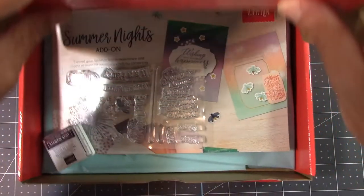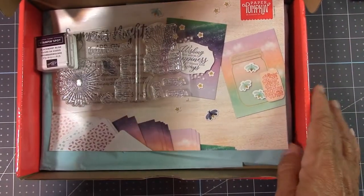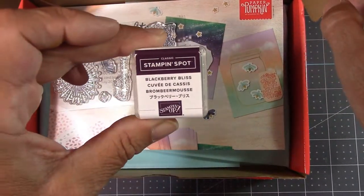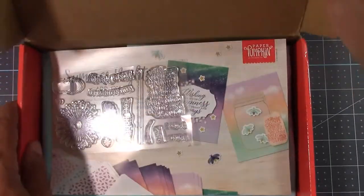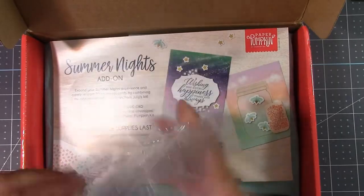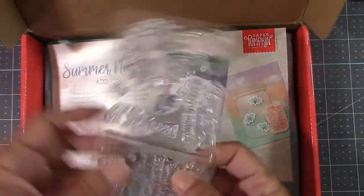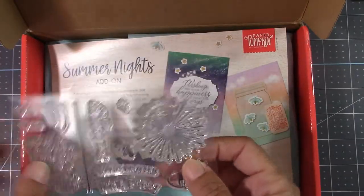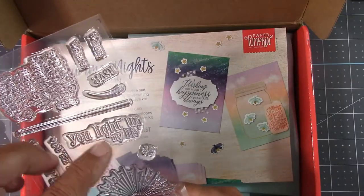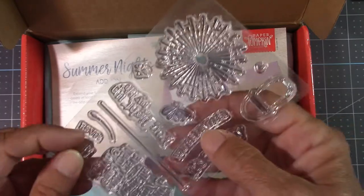This is a full-size kit, so you receive everything in it to craft with, except you might need scissors. Here we have a Blackberry Bliss Stampin' Spot — I love Blackberry Bliss, one of my favorite colors. You get a nice stamp set. This is a fantastic way to start if you are new to crafting. The stamps say things like: 'It's a party,' 'You're invited,' look at that little bee — so cute. 'You light up my life.' When, where, RSVP.